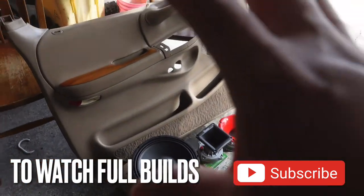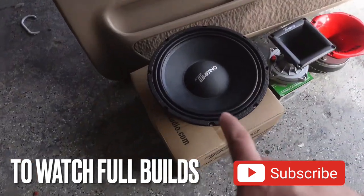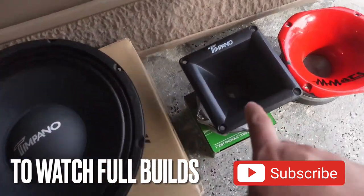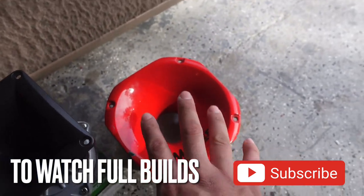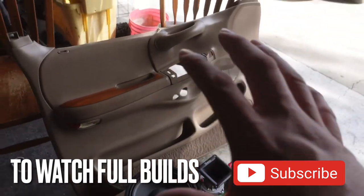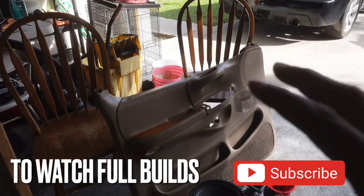We just sealed the deal on this build right here. We're going to put three 10-inch Timpano mids on the doors along with two Timpano horn tweeters and two of the Timpano bigger horns. This lens is just for mock-up, but he has other lenses he's going to put on it. These door panels are going to be raw, so definitely stay tuned and subscribe to watch all these builds.